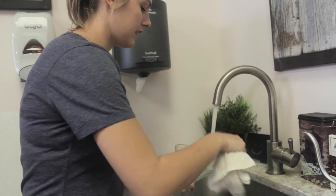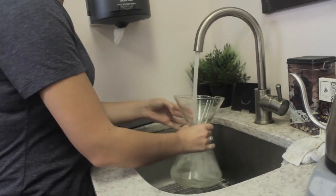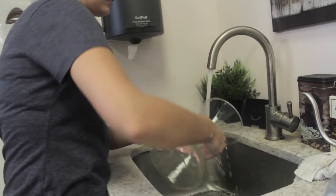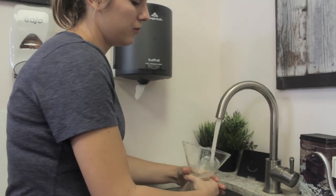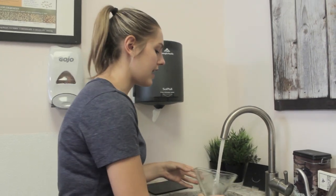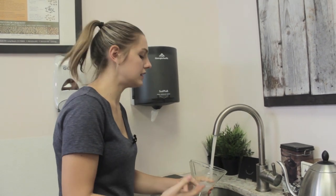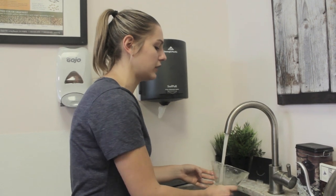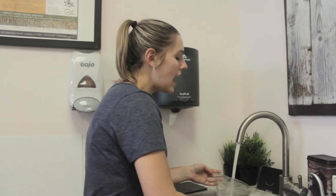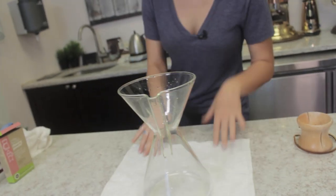I'm going to take a cloth and wipe around the outside as well, then give this a good few rinses. What I like about the Full Circle cleaner is that it doesn't have a very strong chemical smell because it doesn't have phosphates in it. I think it's a little bit gentler, especially on a brewer like the Chemex where you're not running it through a machine. You're going to lay out your towel and let the Chemex air dry.